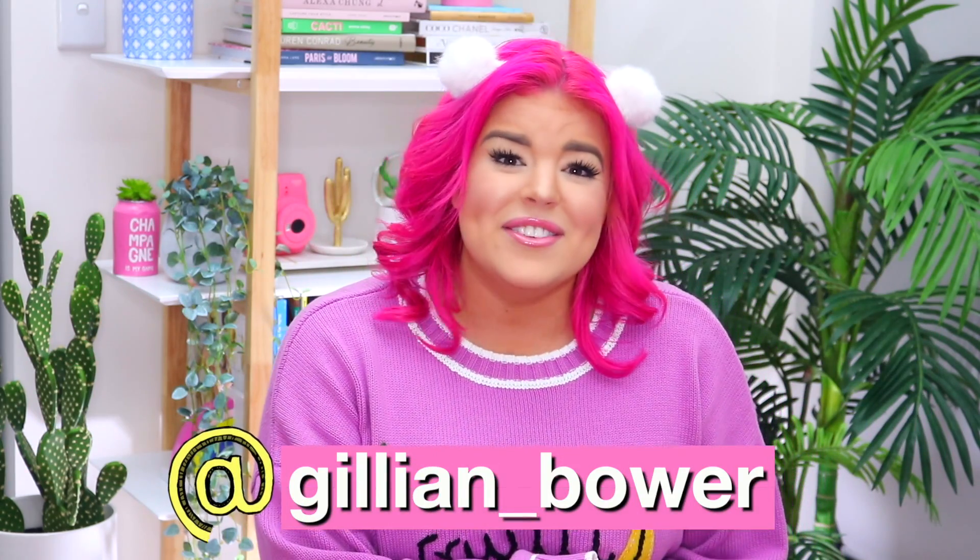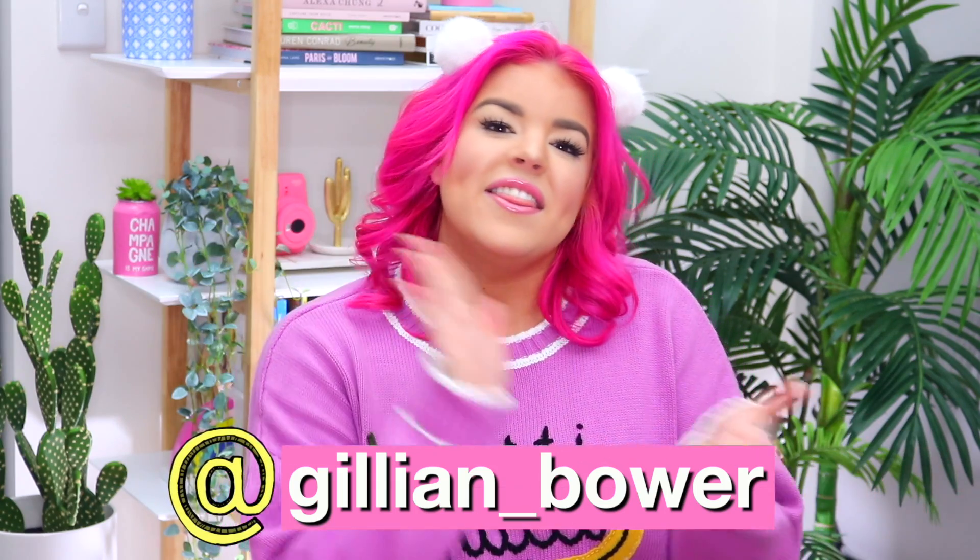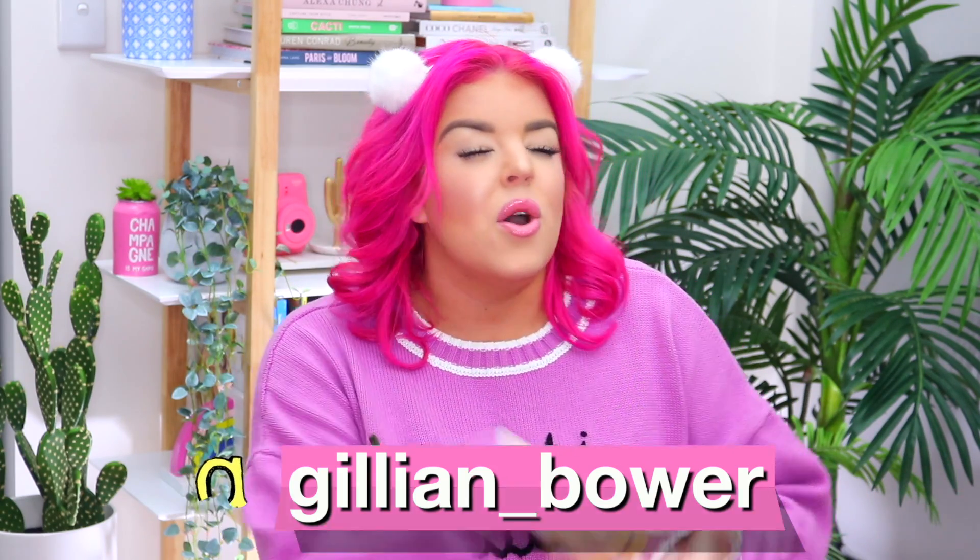Hey everyone, it's Jillian! Welcome to day one of slime week! I cannot even begin to tell you how excited I am. I've been waiting for this for so long, and this week you guys will be seeing not one, not two, not three, but seven videos from me. I'm going to be uploading a video every day this week, and they are all about one of my favorite things ever — slime!